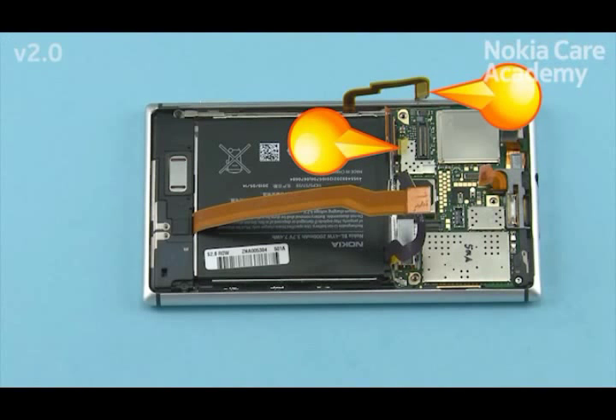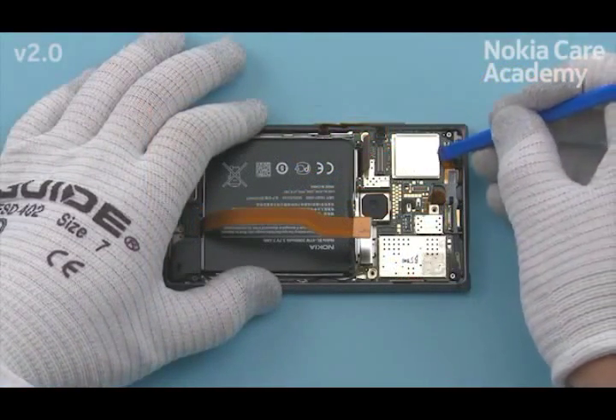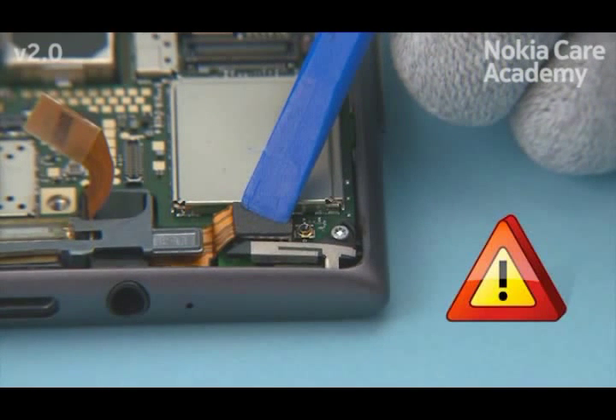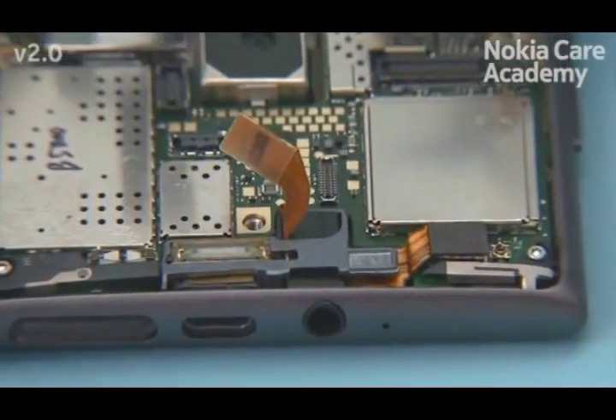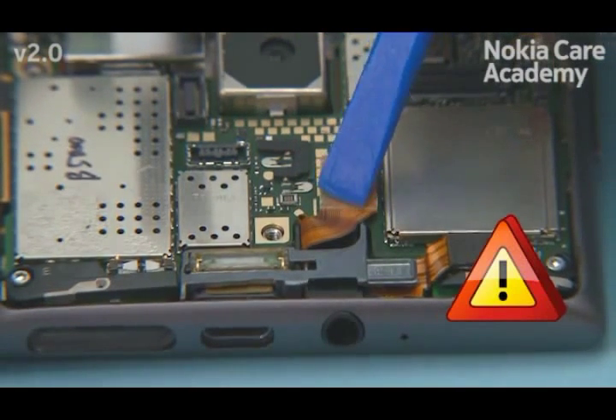Before connecting the connectors, place the two shown flex protective tapes. Connect the front camera connector with the SS93. When connecting connectors, be careful not to damage them or any components nearby. Connect the connector assembly connector with the SS93.